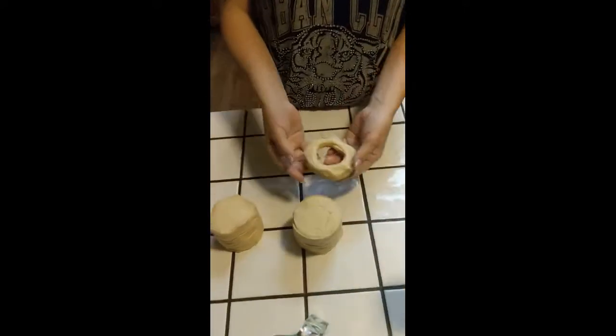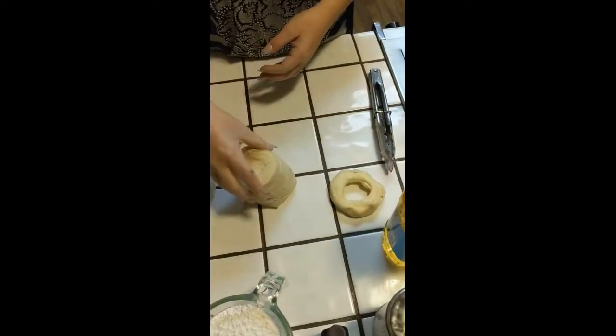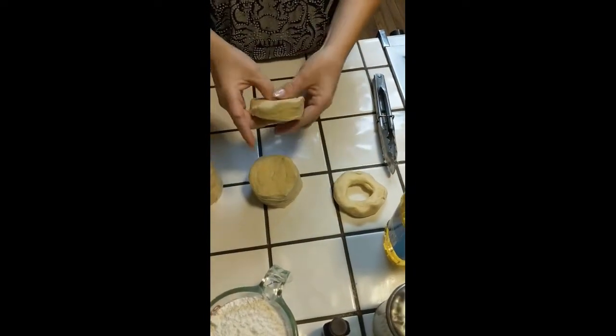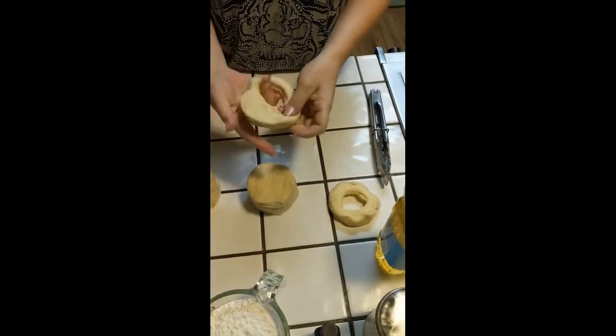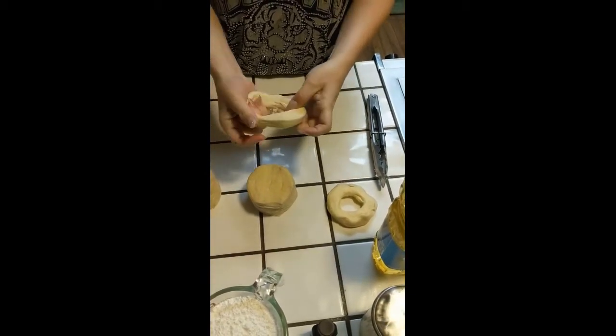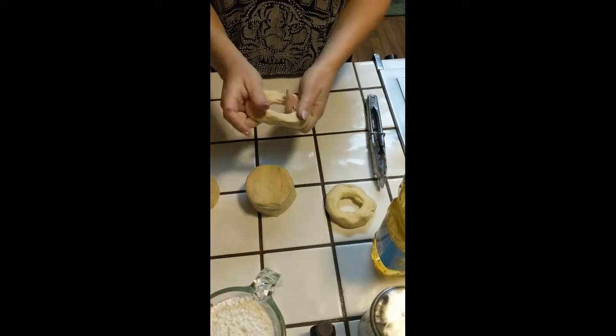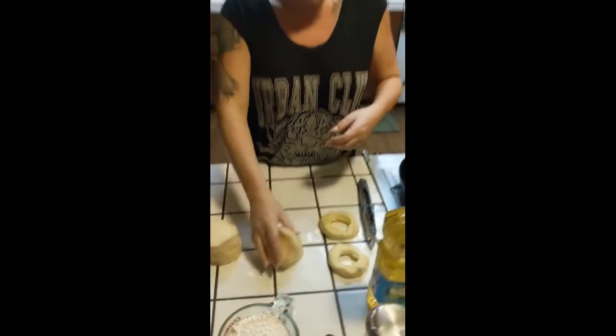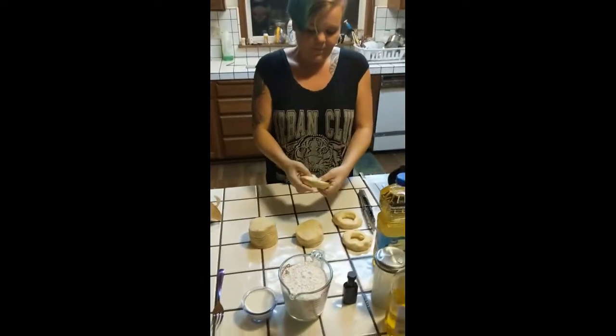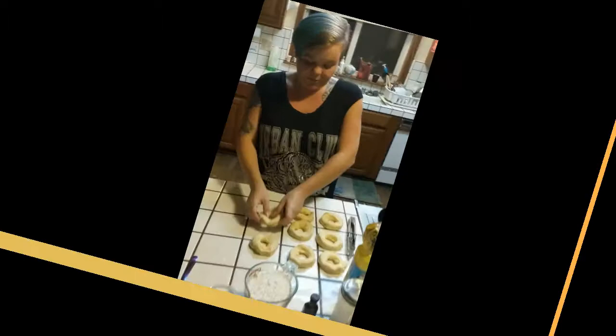Just like that. Let's do another one up close so you can see what I'm doing. Hole and pinch and roll it through your hand little by little. The holes will shrink — do not be afraid of making them too big. Now we have our last one shaped into a cute little ring.